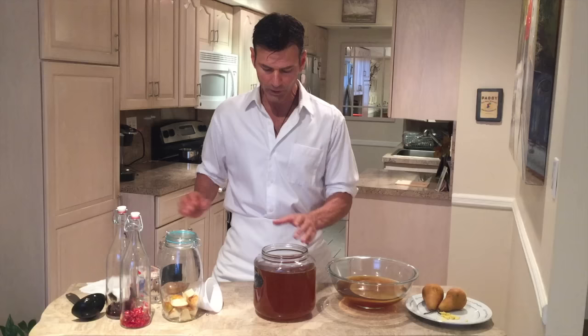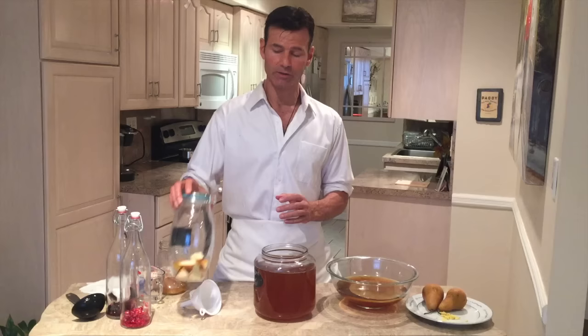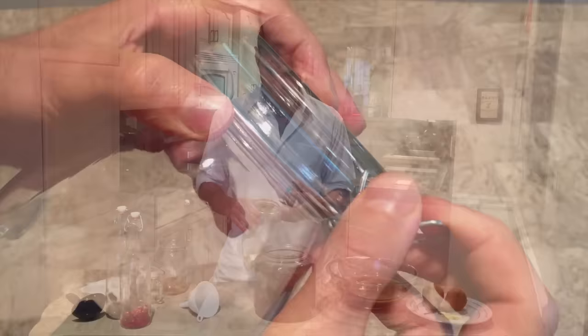When you reach in to get the scoby, you want a really clean hand, because we don't want to add any bacteria to this. We also don't want to have soap on our hands because that will kill some of the good bacteria as well. Now this is where the second fermentation starts. We're going to take this kombucha that has been fermenting for ten days and put it in these airtight containers — still no metal, no plastic.